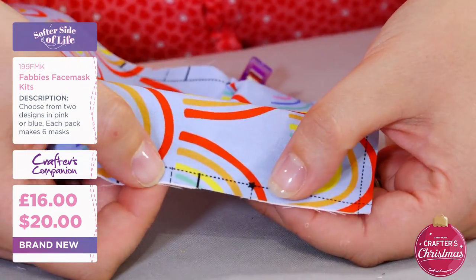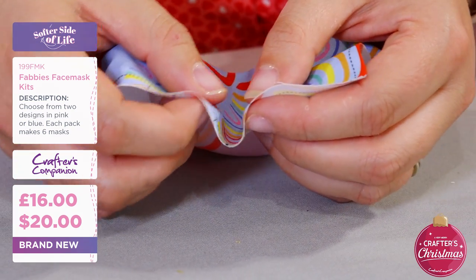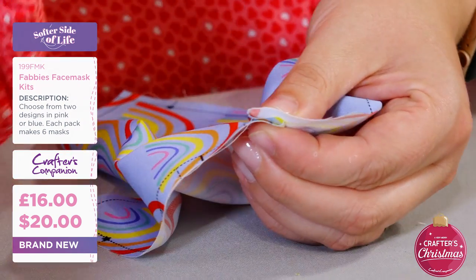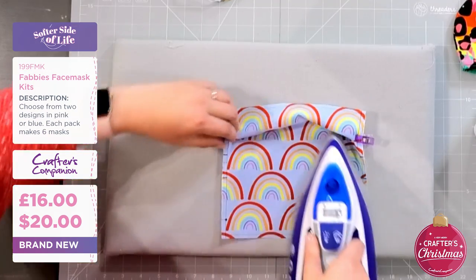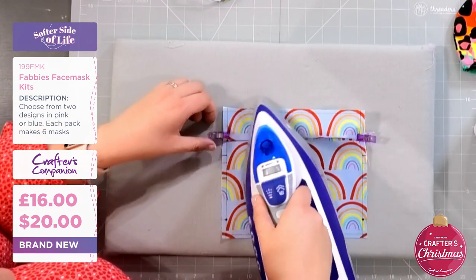On the other side, the two pointed bits here - you're just folding them together to join the two points. Then all I'm going to do is hold it in place, and when you stretch that out you can come straight in and just give that a bit of an iron. It just means all of that measuring and all of the thinking is taken care of.